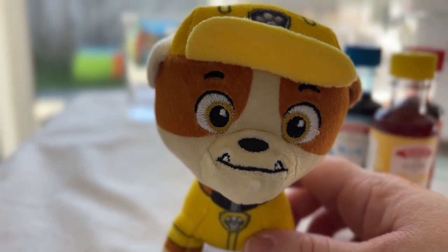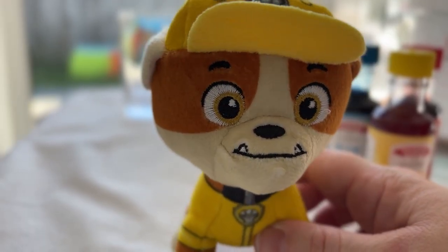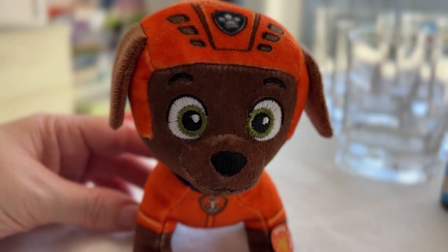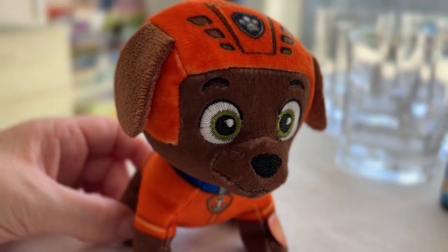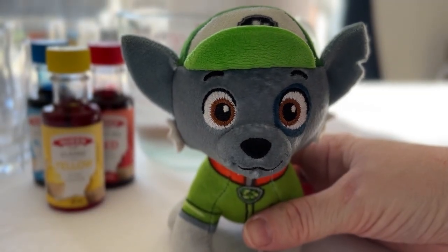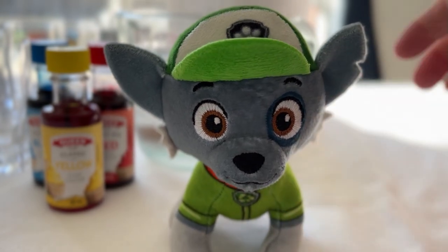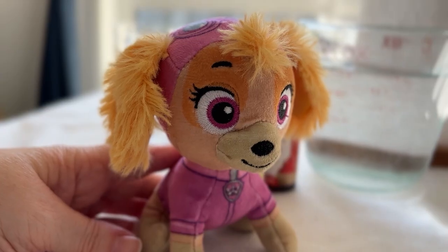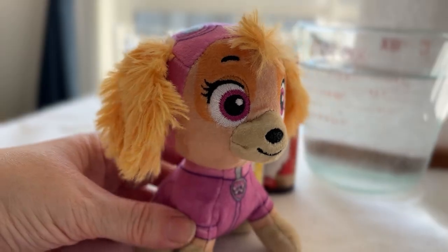Rubble on the double and I dig yellow like my bulldozer. Yum, it's like cheese! Zoom is ready dude. I love orange, like a sunset over the ocean. I'm Rocky and my favourite colour is green like my recycling truck — reuse it, don't lose it! And I'm Skye with pink. Since pink isn't in our experiment today, I get to be the leader. Let's fly into science!